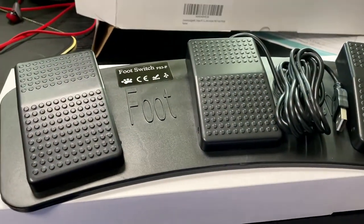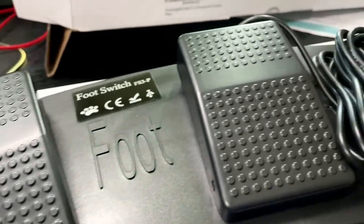It did also come with a driver CD, although I don't know anybody whose PC now has a CD tray, but it's nice to know it's there. There are three foot pedals as you can see.